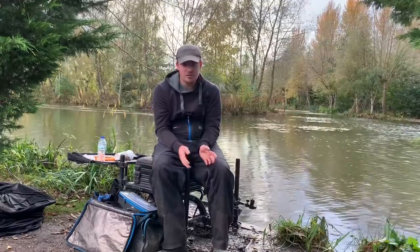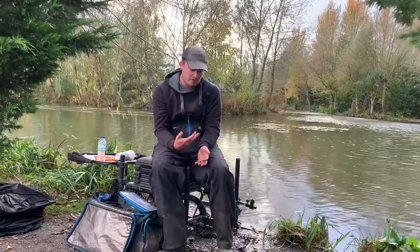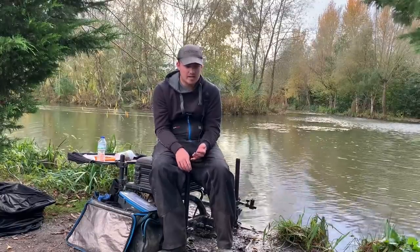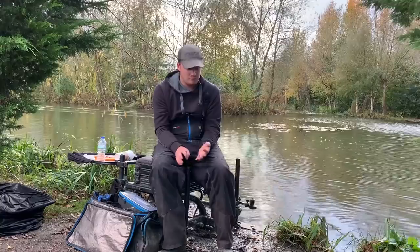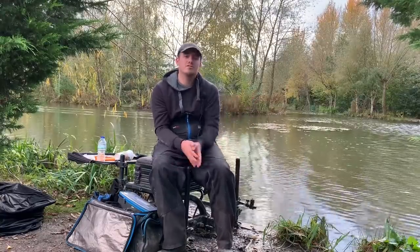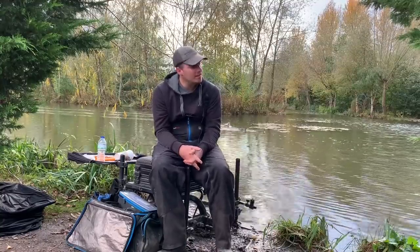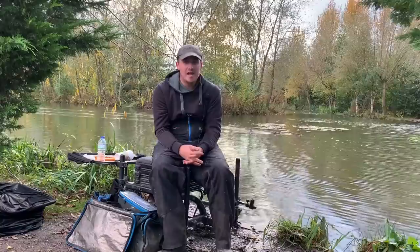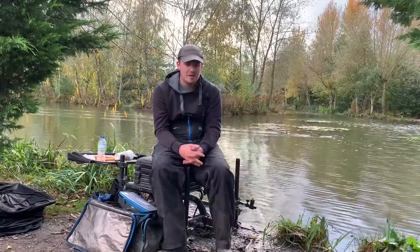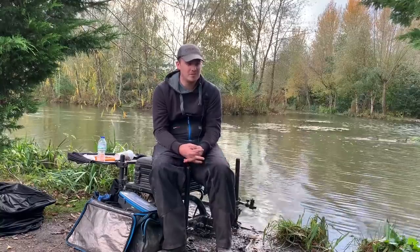If you've never been to Gold Valley, it's really well run — the weigh-in is quick, the pay-outs are really good, the pegs are easy and accessible with big concrete banks. It was a really enjoyable weekend and I'm definitely going down there again. I can't moan with a second and a third when I've never been to the venue, so I really enjoyed it.